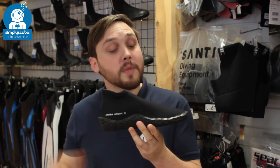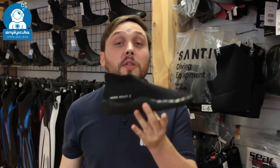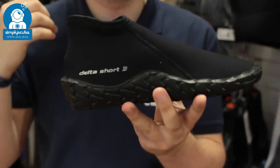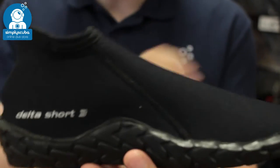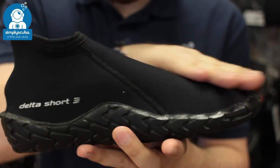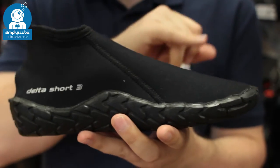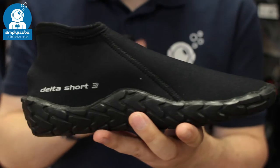Hi, welcome to Simply Scuba. Here we have the Scuba Pro Delta Short 3mm Booty. This is a small slipper style boot for warmer tropical waters. Very simple. You've got 3mm neoprene over the top to protect your foot and keep it warm, and also from the usual wear of your fins.